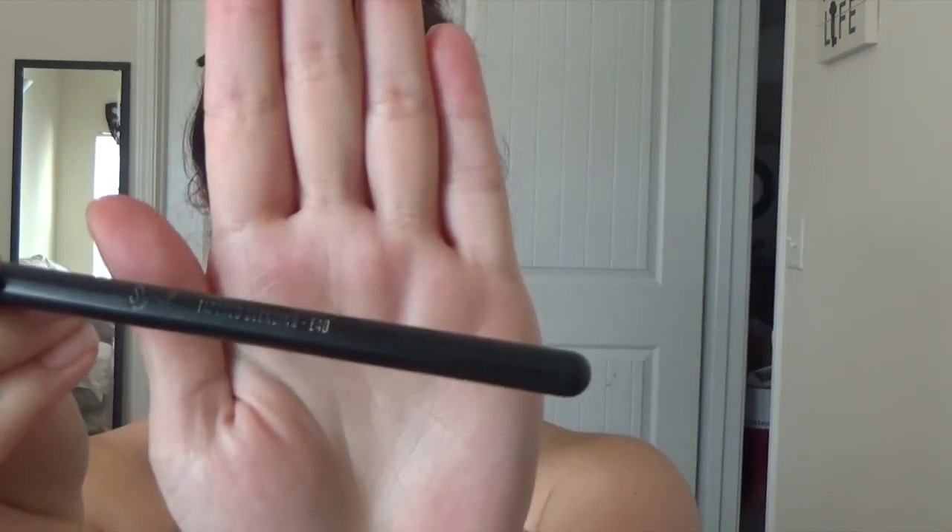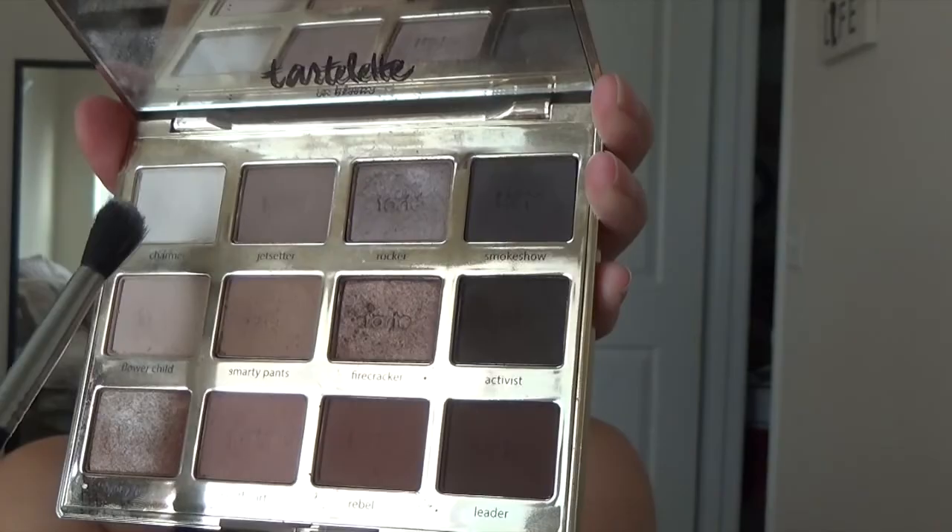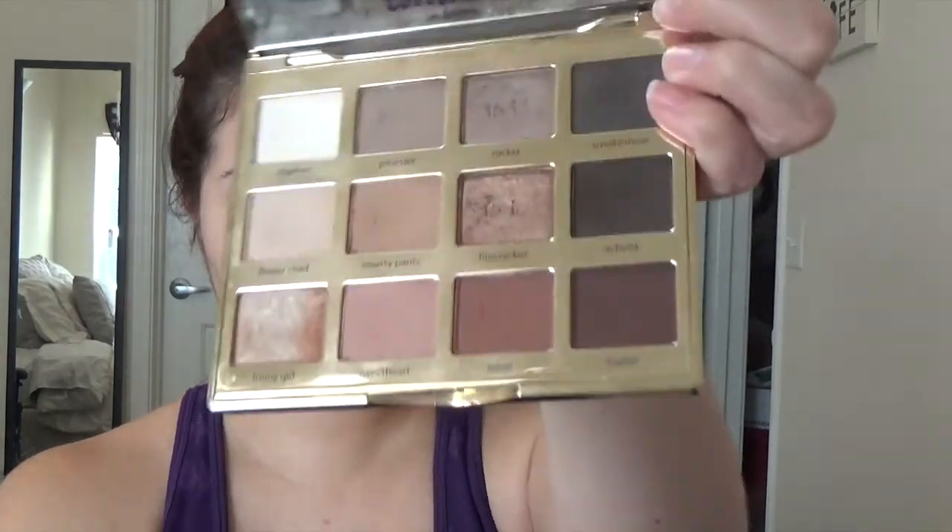I'm using a Real Techniques flat brush. Now I'm grabbing my Tartlet in Bloom palette — I love this palette, it has all my favorite colors and it smells like chocolate. I'm grabbing my Sigma E40 and picking up the color Charmer, which is a white, more neutral color, and putting it all over the lid. Then I grab Flower Child, a soft brown, and focus it on the outer corner of the eye, blending it up into the crease.